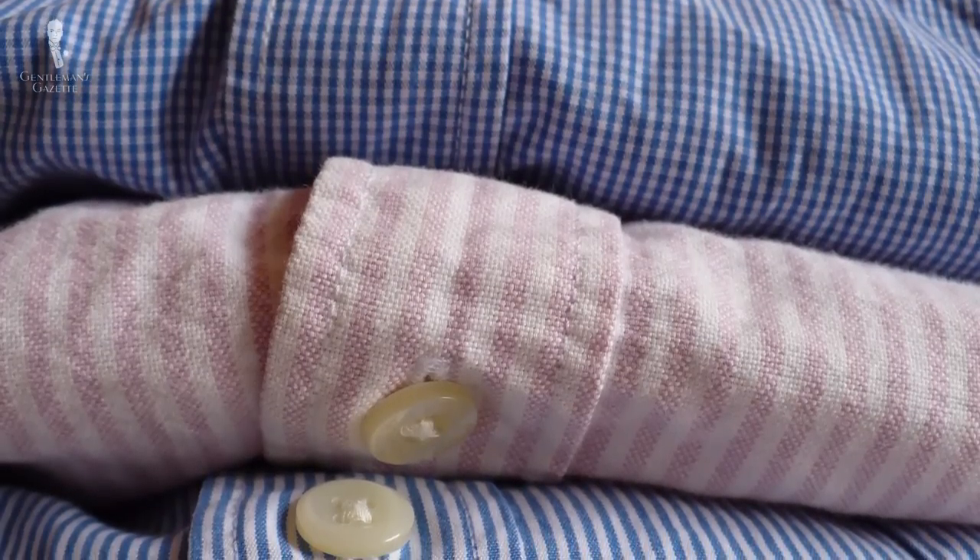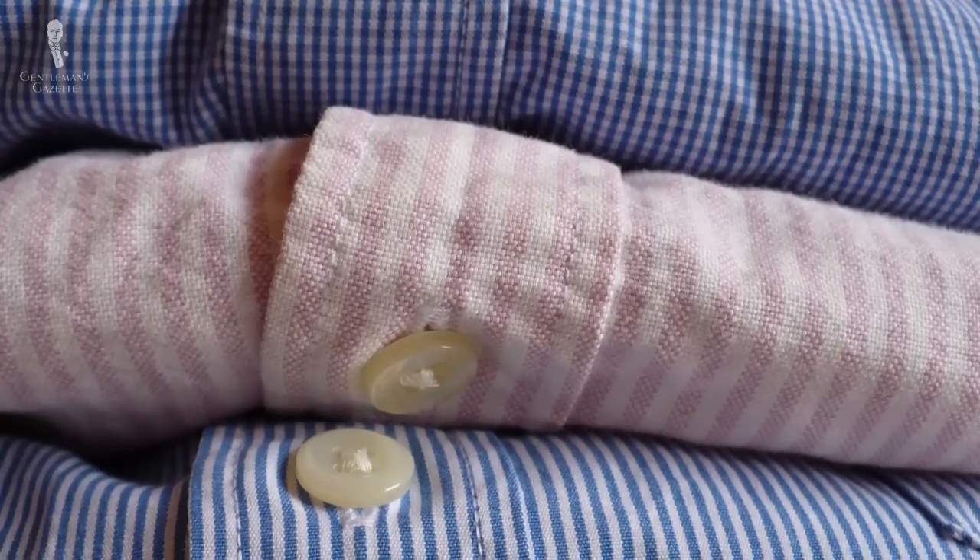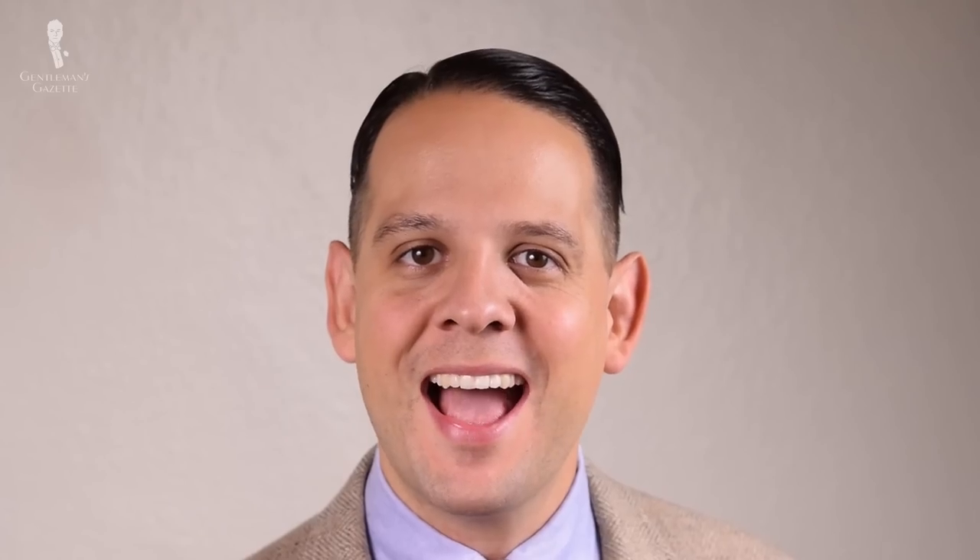Oxford shirts are great because they pair well with a summer wardrobe as well as a winter wardrobe. They can be casual, worn with a tie, with a blazer, with a tweed coat, or just on their own without any neckwear. They're also really hard-wearing, so it's perfect if you usually go through shirts very quickly.